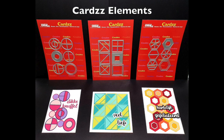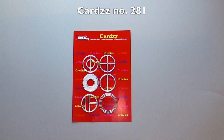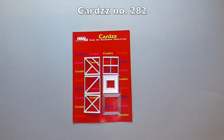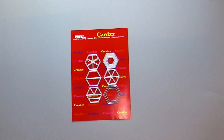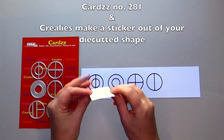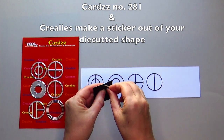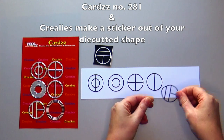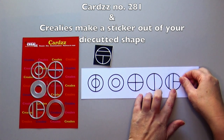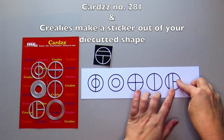The cards element is a new series within the Crayleys cards line. Number 281 are the elements' circles, number 282 the elements are squares, and number 283 are the elements' hexagons. Make a sticker out of your die-cut shape, place it behind cardstock and die-cut the card's elements. This way you have a nice thin frame which you can easily stick onto the cardstock.